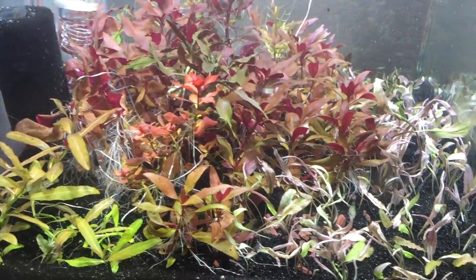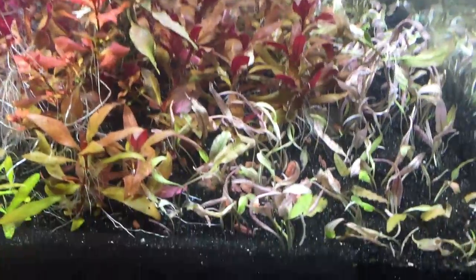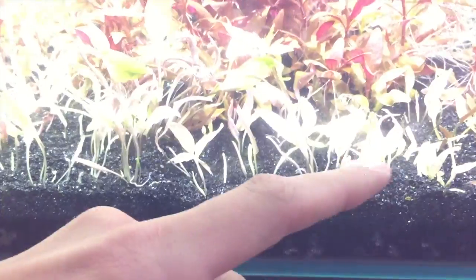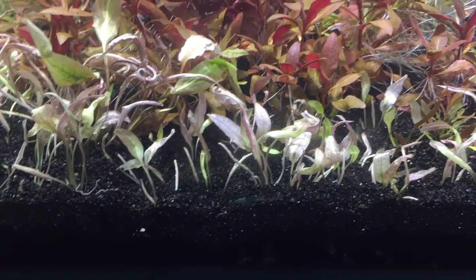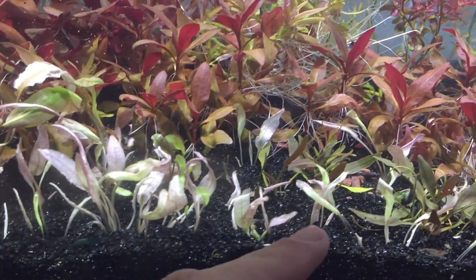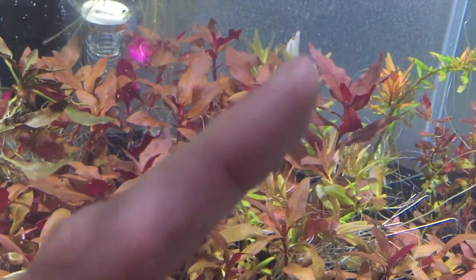Alright everyone, so I've finally finished planting — what was it, like 50-something pink Crypt Flamingos. I had a little bit of a problem when I got over to here. I still had a couple extras, so I put one there, one back there. I also added one or two back behind those plants over there. So yeah, I now have them all spread out.